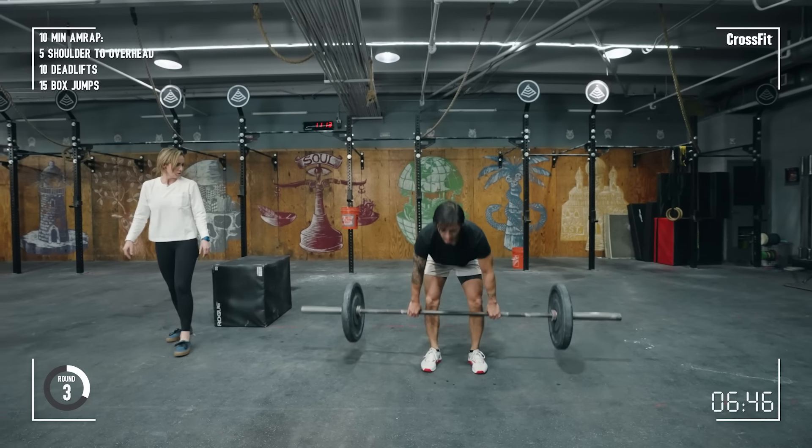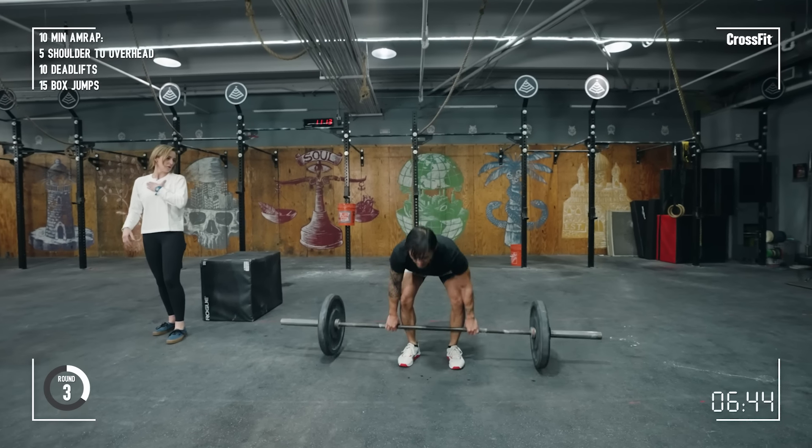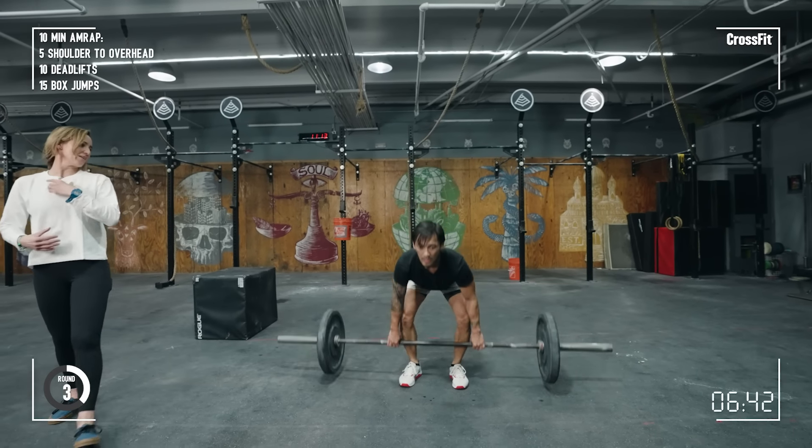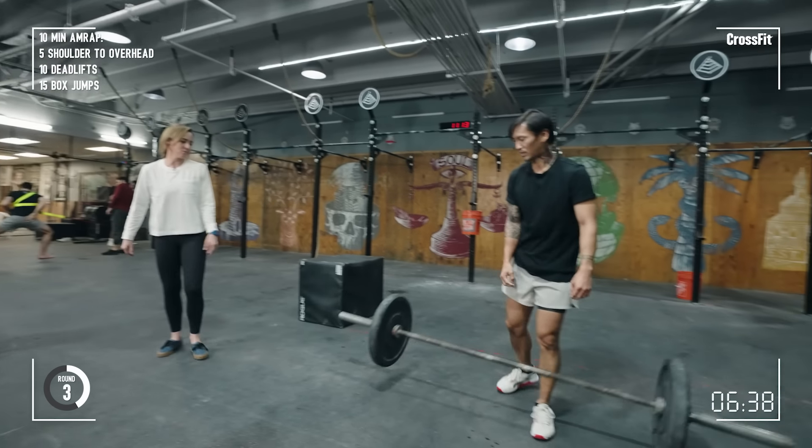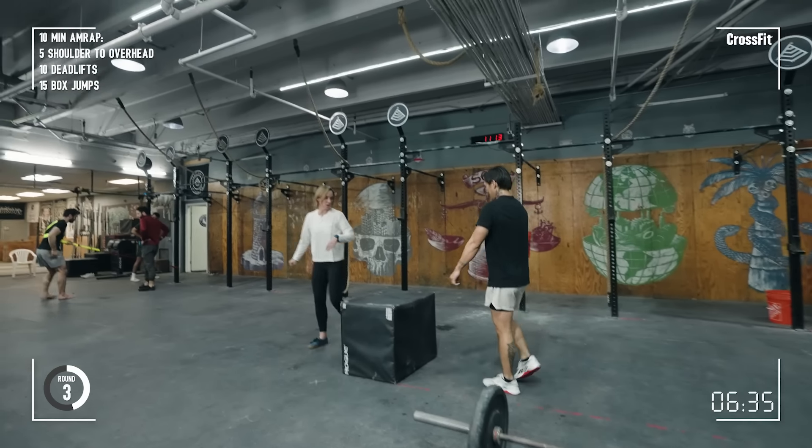Good. Just a bigger chest — yep, on the way down. Make it big, make it big and then hips are back. Yeah, there we go. Yeah, alright. Finishing up round three here.